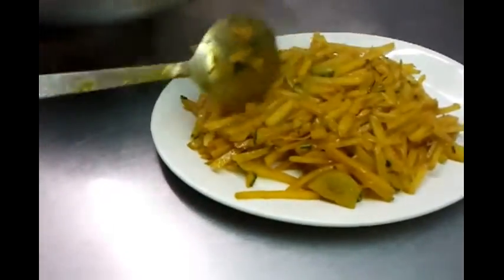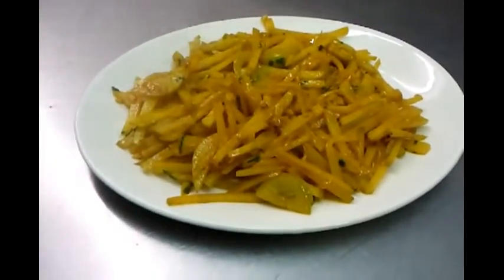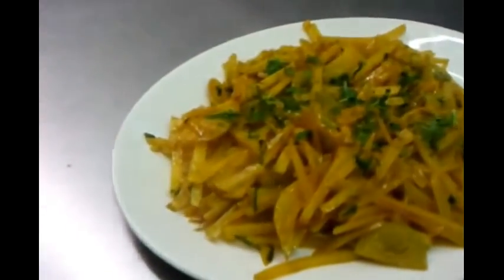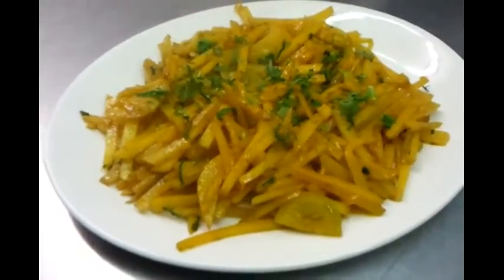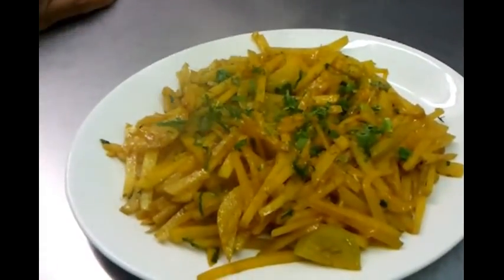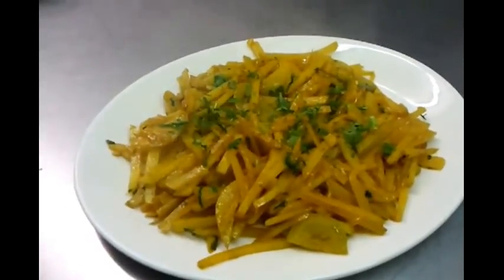Here we are — we have our aloo bhaji. It's best served with plain rice; eating this with plain rice gives a very excellent taste. It goes very well with plain rice. This is a quick, easy recipe and quite a favorite recipe in Bangladesh. Thank you for watching the video.